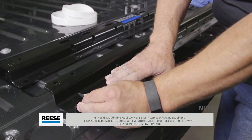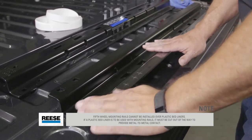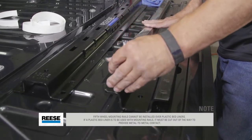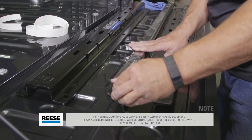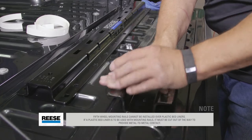Begin the installation by applying the isolator strips to the bottom of the Reese bed rails. These isolator strips will protect against galvanic corrosion by preventing the steel of the bed rails from coming into direct contact with the aluminum bed.